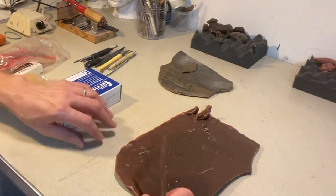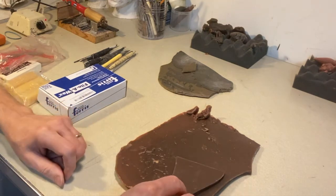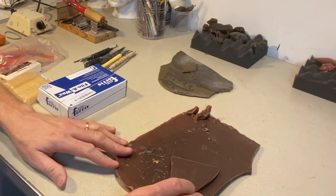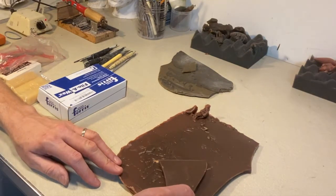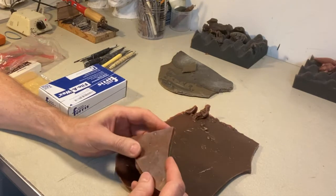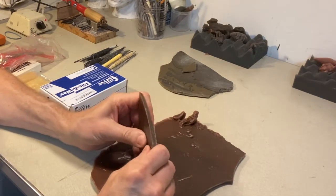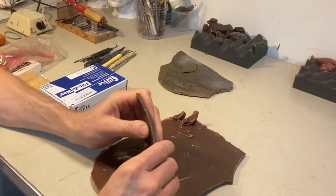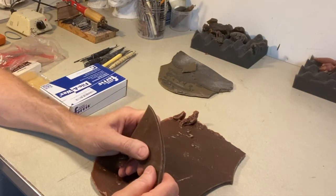Hello again. We're going to talk about wax and some of the different waxes — ones I have and some different types we had at school as well. In the written instructions I mention microcrystalline or Victory Brown. Victory Brown is a type of microcrystalline wax, basically a petroleum-based wax.